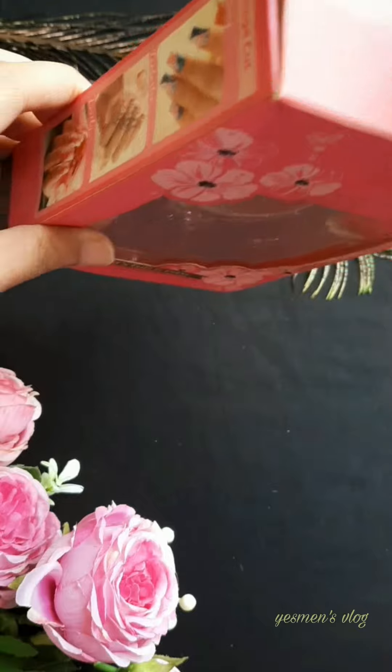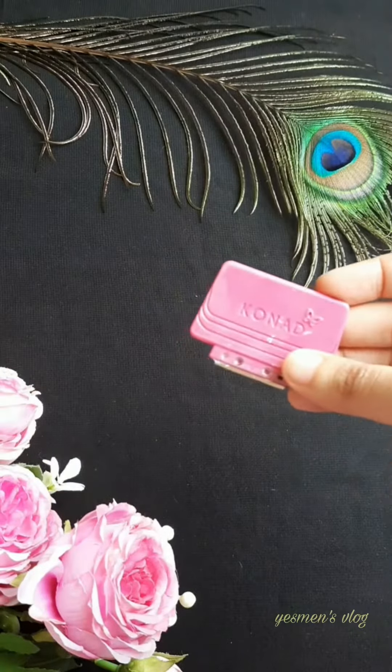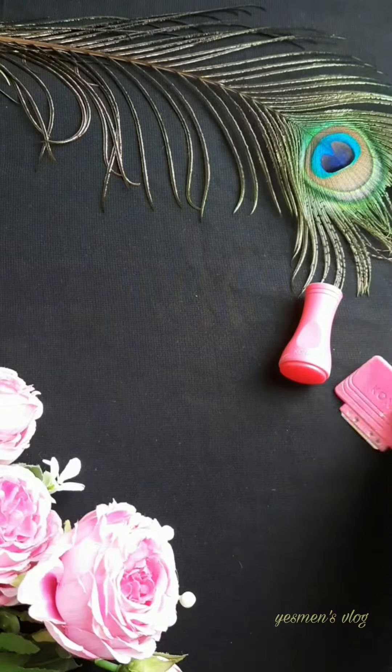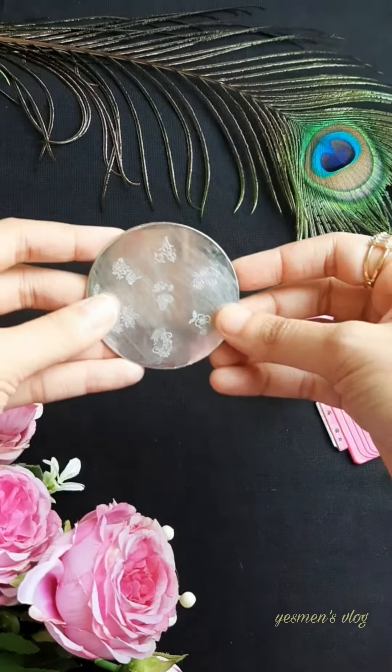What did you think of Stamp Nail Art? The Stamp Nail Art is in the city shopping level.